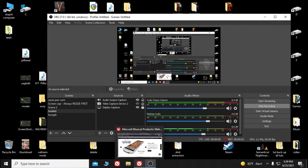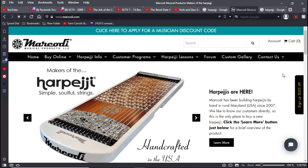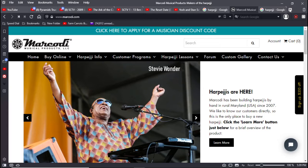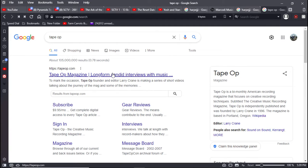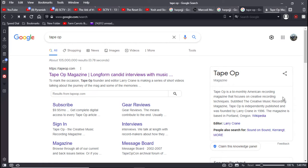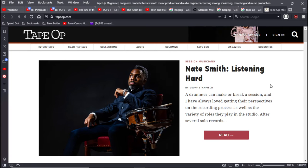Hey there YouTube, it's pd2finger. I was just talking to my pal TJ, and I mentioned that I enjoy reading Tape Op magazine. If you haven't subscribed to Tape Op, it's free — it's a bi-monthly American recording magazine that focuses on creative recording techniques. It's typically interviews, founded by Larry Crane in 1996. I remember when Tape Op was founded, based out of Portland. They interview producers and engineer types who have worked on classic rock and other styles of music recordings.